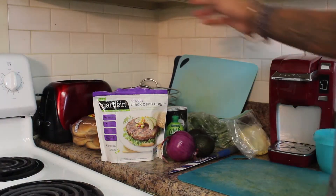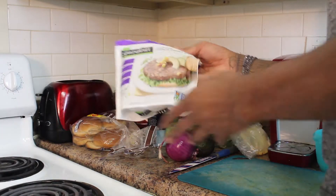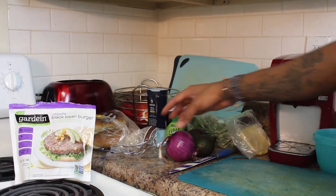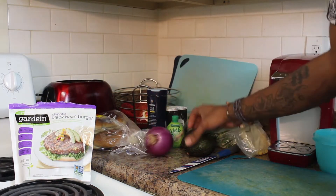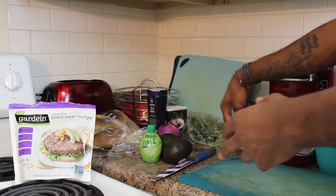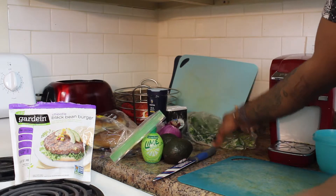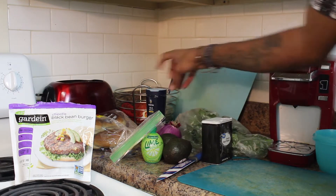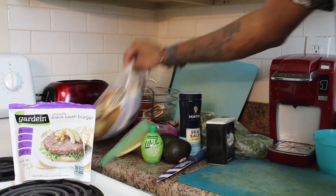Okay, so for today's ingredients, we'll be using Gardein Chipotle black bean burger. We got a red onion, two avocados, some lime juice, some chow cheese to throw on top of that black bean burger, some cilantro, some ground black pepper, sea salt, and we got wheat buns.